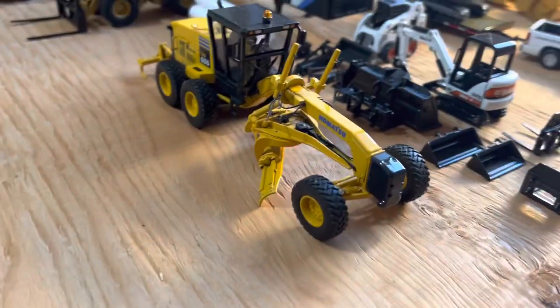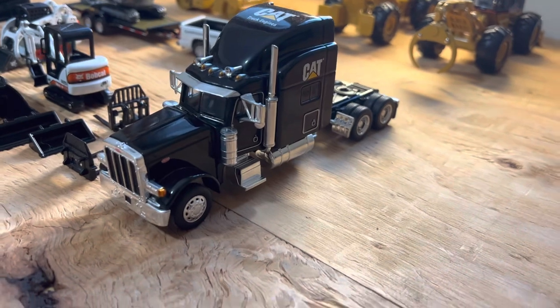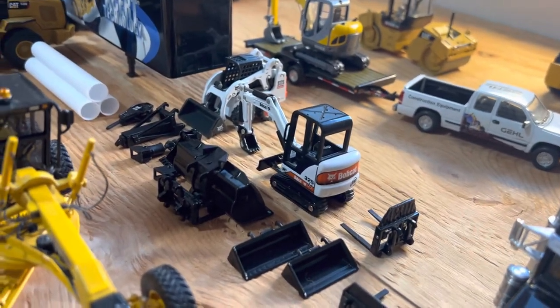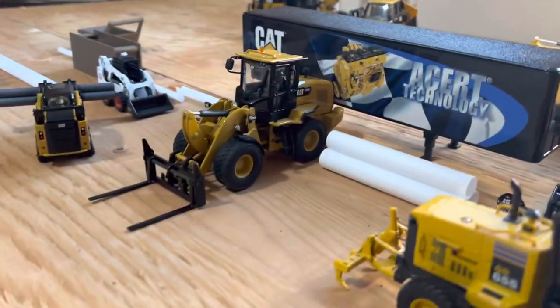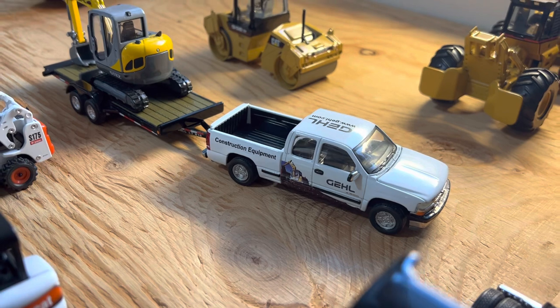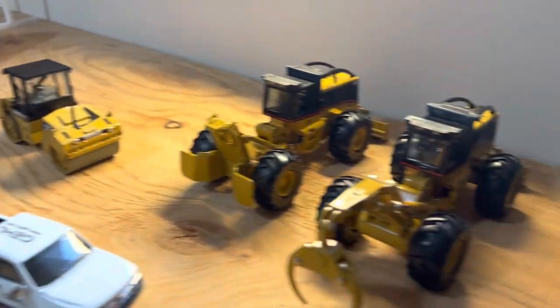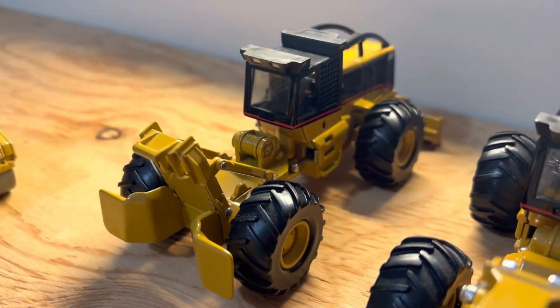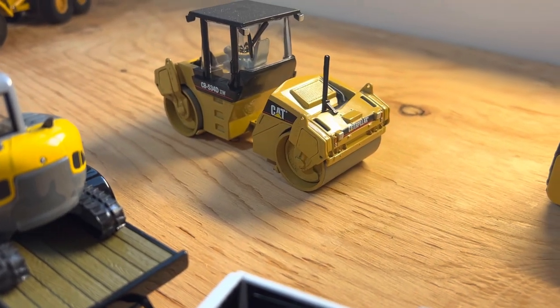Kind of set up here we have the Komatsu GD655 grader, Peterbilt 379, and that's the Cat engine mural truck. Bobcat 325 with some attachments there. Here we got a Bobcat S175. Here we got a Cat 930K with some pipes. We got the Gale Chevy 1500 pickup with the Land-All tilt trailer and the 503Z. Here we have my two Norscott Cat 545s — this one's the grapple skidder and this one is the cable skidder.